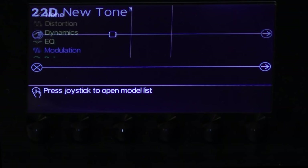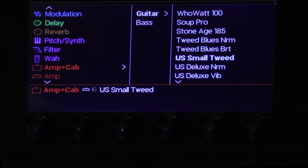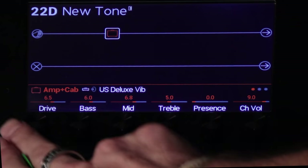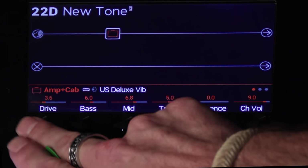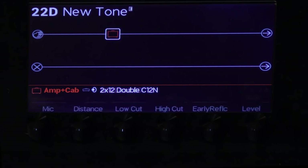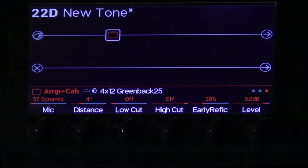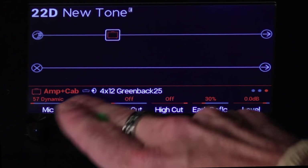Come over here — use the joystick to go to the amp and cab menu. Deluxe Vibe — and that's going to be pretty loud for a Vibe, so I'm going to take it down here to clean it up a little bit. In the studio, I always run everything through a pair of cabinets that are just in the closet, mic'd up all the time, so I'm just going to do the same thing here.